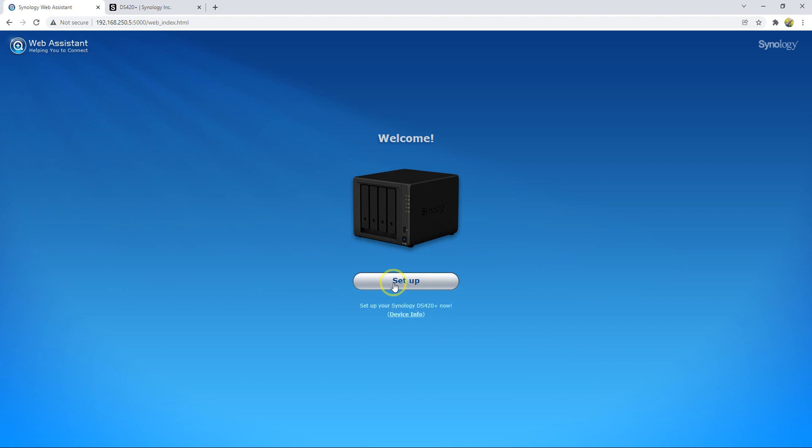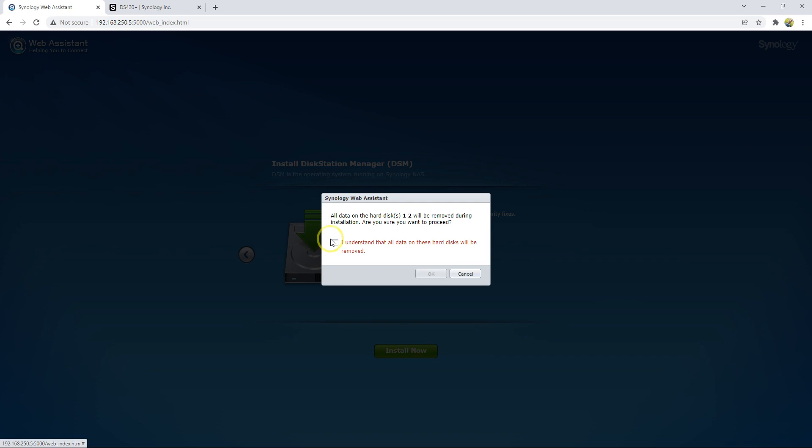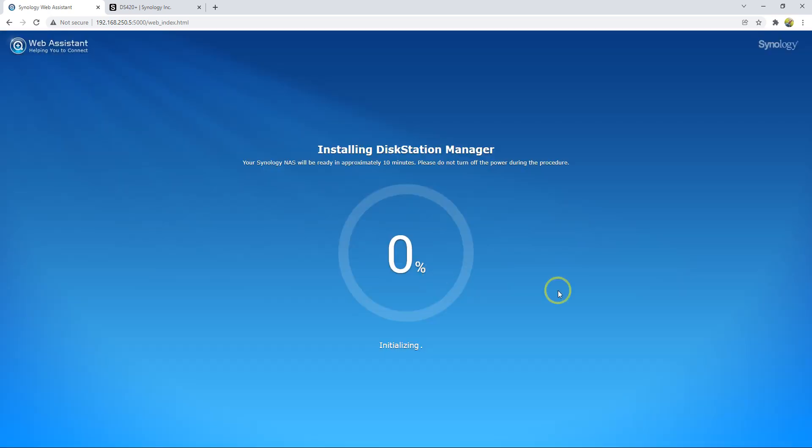Now we need to set up the device for the first time. It will take a little time because it's going to install the DiskStation Manager. I click OK to confirm. This step usually takes around 10 minutes.